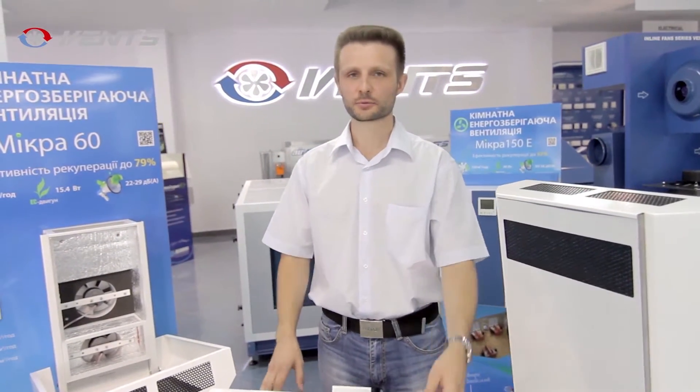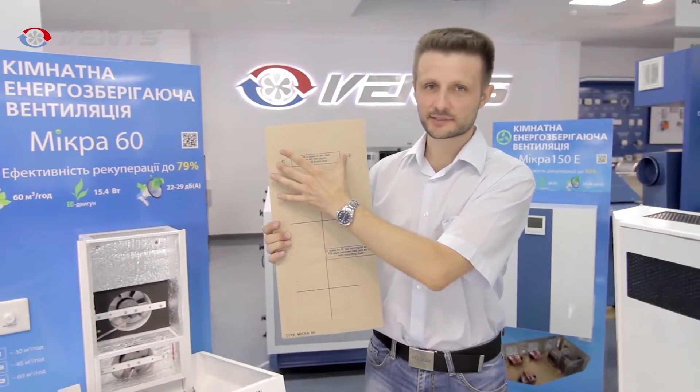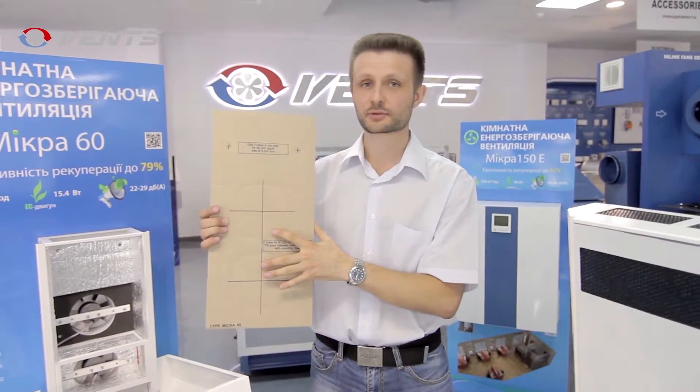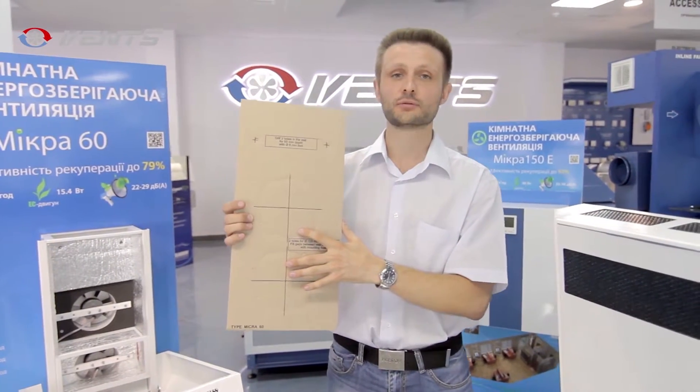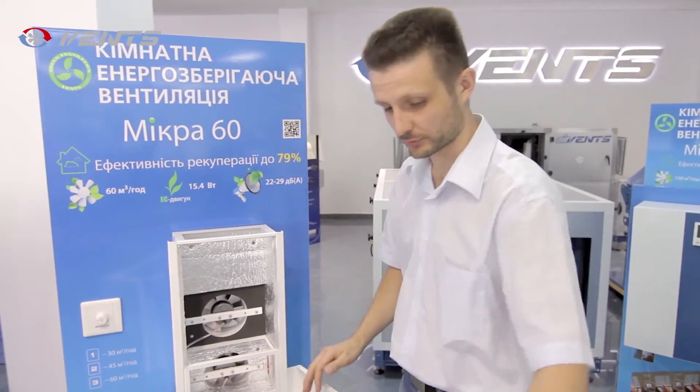The unit is extremely easy to install. Just prepare two mounting holes in the wall and two more 125 mm holes for the air ducts using the supplied cardboard mounting template. After that, attach the air duct and assemble the air handling unit.